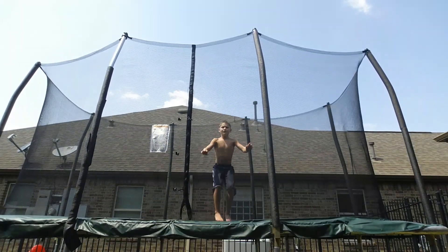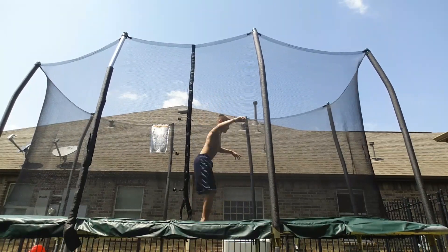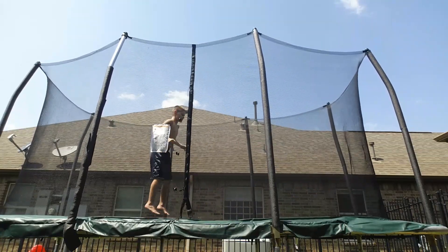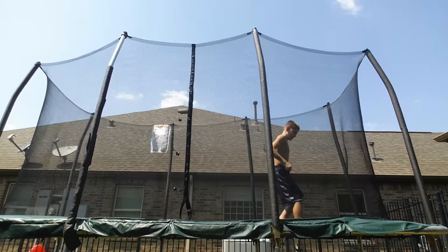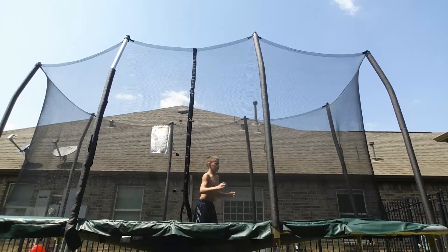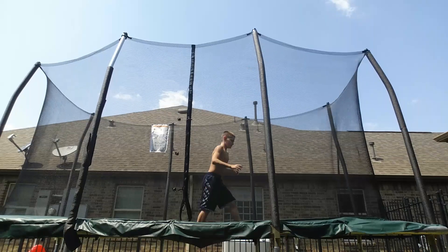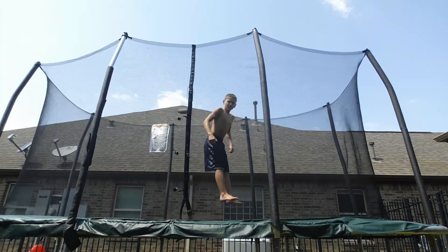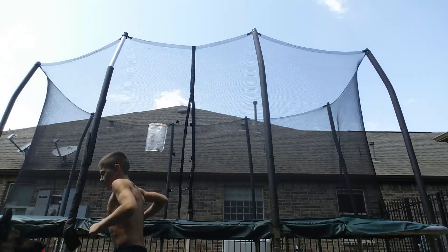Alright, number 1: jump up and tuck. Number 2: that's number 2. Step 3: like that. Step 4: try to do the squat jumps. Step 5: front flip. So there you guys go, that's how you do a front flip.